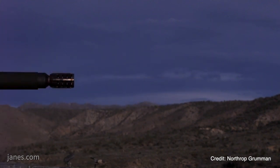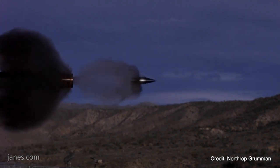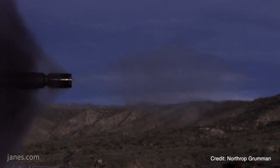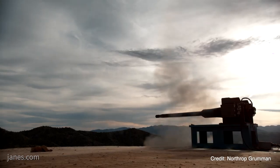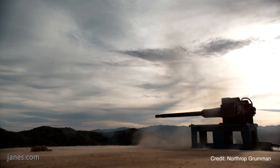Right now we're delivering 30 guns in the next year, and the Army will give those to the different platform providers so that they can integrate them into their vehicles and demonstrate the capability of the gun and the platform as a whole.